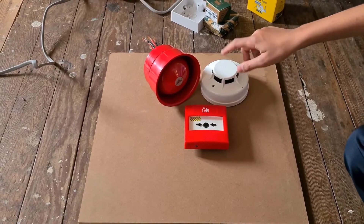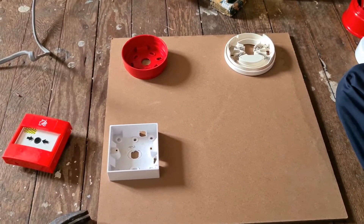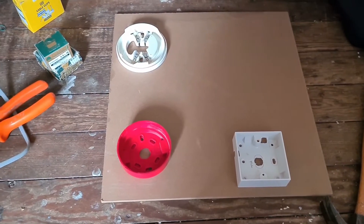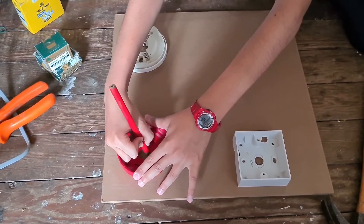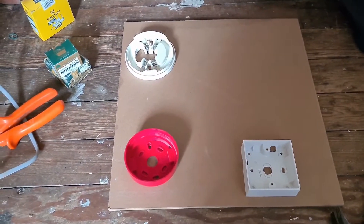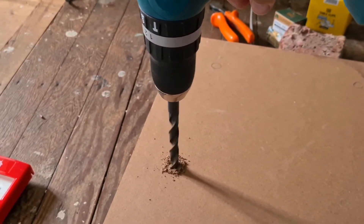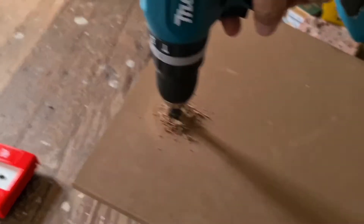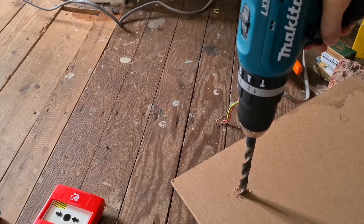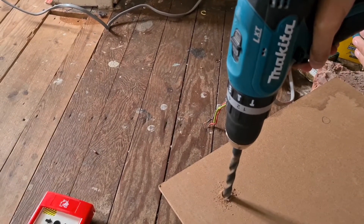Those will be the devices that I will be putting on the board. I'm going to be putting a circle in each base. So that's that circle done on this one, now that's that one done for this base. That's that.